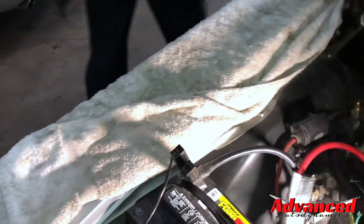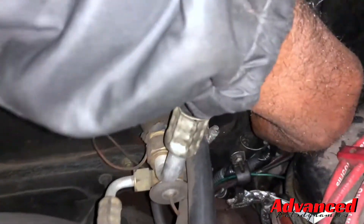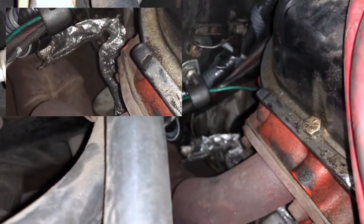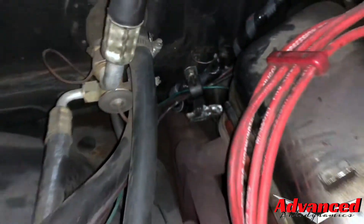We also worked on the wire off of the ignition switch and rewrapped it because we found it to be charred. We added some heat wrap — you should be able to see right down there. This high-intensity heat wrap is supposed to be good — they got it off the space shuttle — so it's rated for temperatures up to 600 degrees or better.